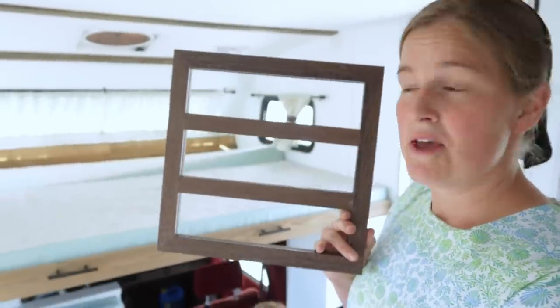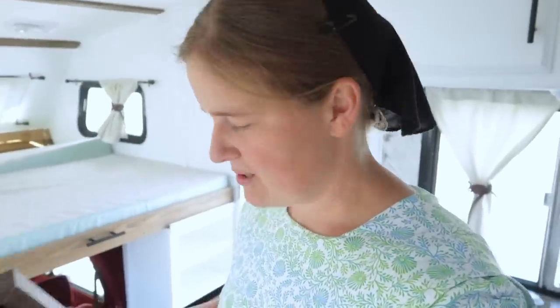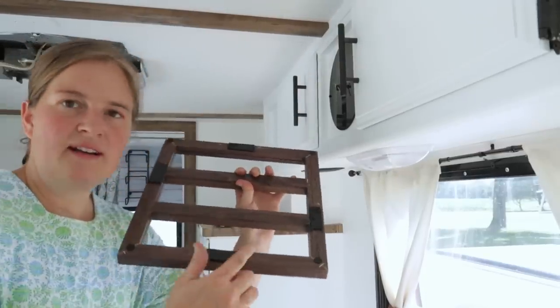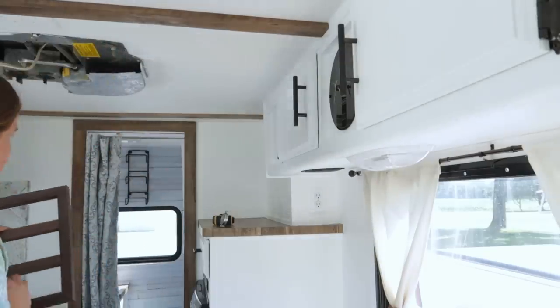Another piece of decor I found at TJ Maxx is this sign where you put letters in. I really, really like it. So we're going to hang it up and figure out what to put in for letters. I have Velcro strips on the back and I'm just going to try doing this by eye for the most part.